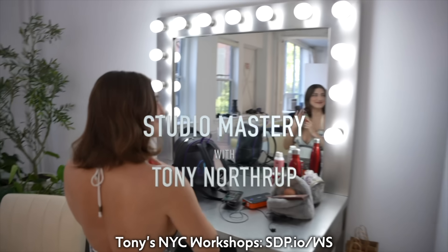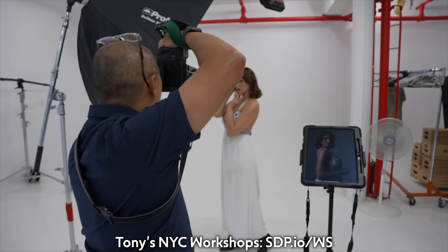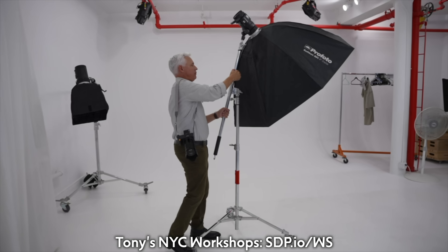I'll tell you all about it, but first, if you're going to be in New York City, I have workshops about once a month at this link. You will learn portraits, posing, and studio lighting from me personally in a studio right here in Manhattan.